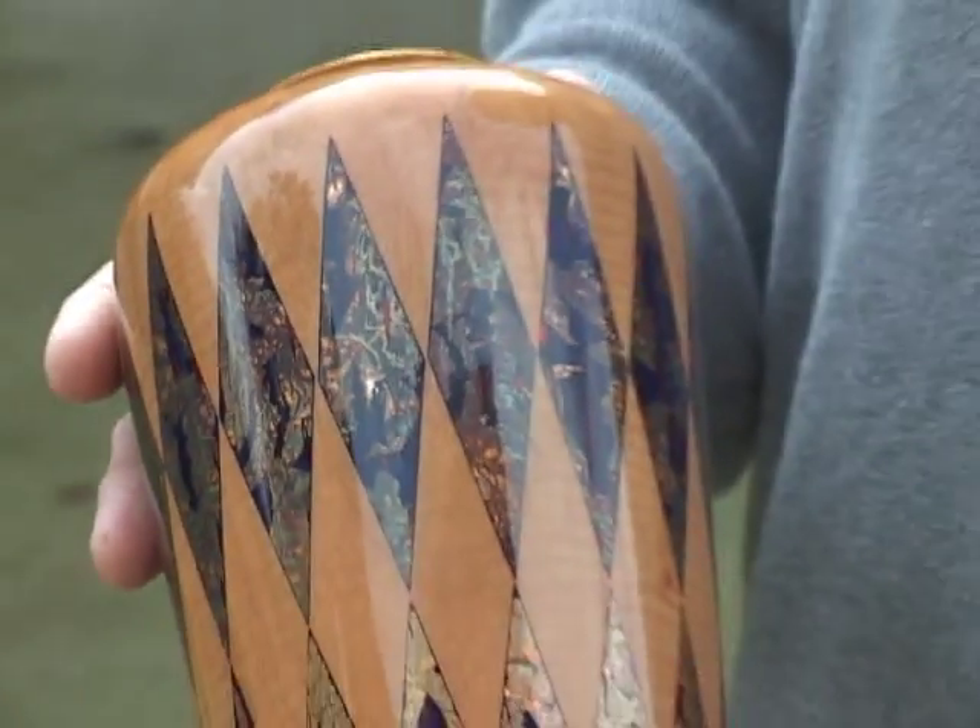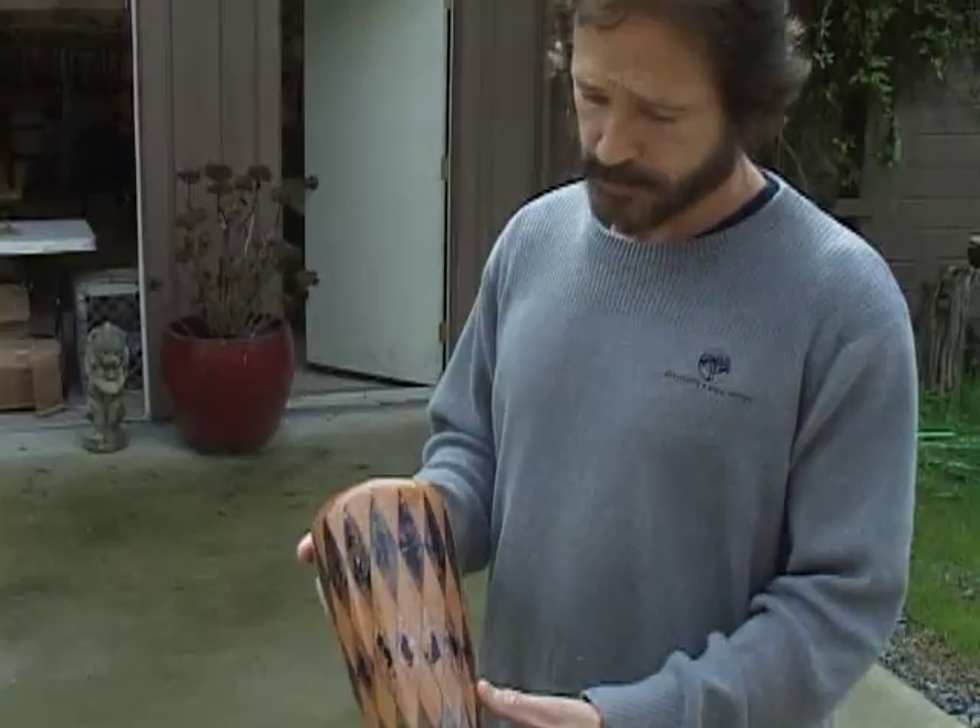These are all techniques that students will learn in our turning and gilding class.